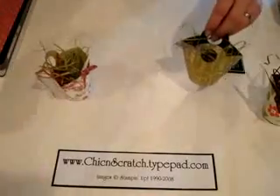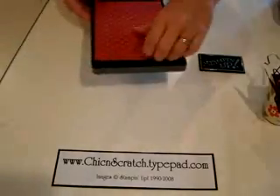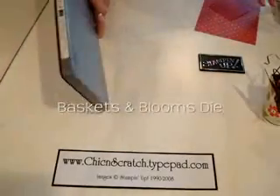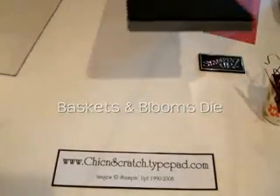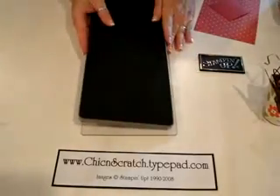I'm going to move these out of the way and get started. This is the actual die we're going to be using, and it's exclusive to Stampin' Up. These are the extender pads that you're going to need, so you're going to set this on top.